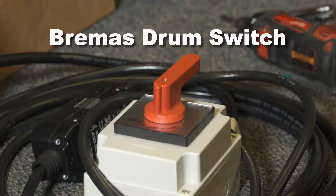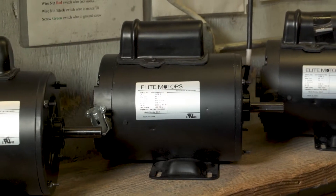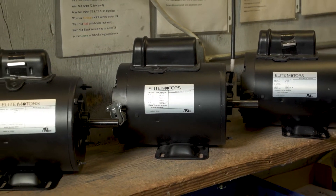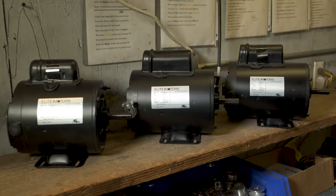Bremis brand switches with red handles are supplied by BHUSA. They are NEMA rated up to 20 amps and can be used on any BHUSA supplied single-phase reversible AC boat lift motor from three-quarter horsepower through one and a half horsepower, both 110 volt and 220 volt.